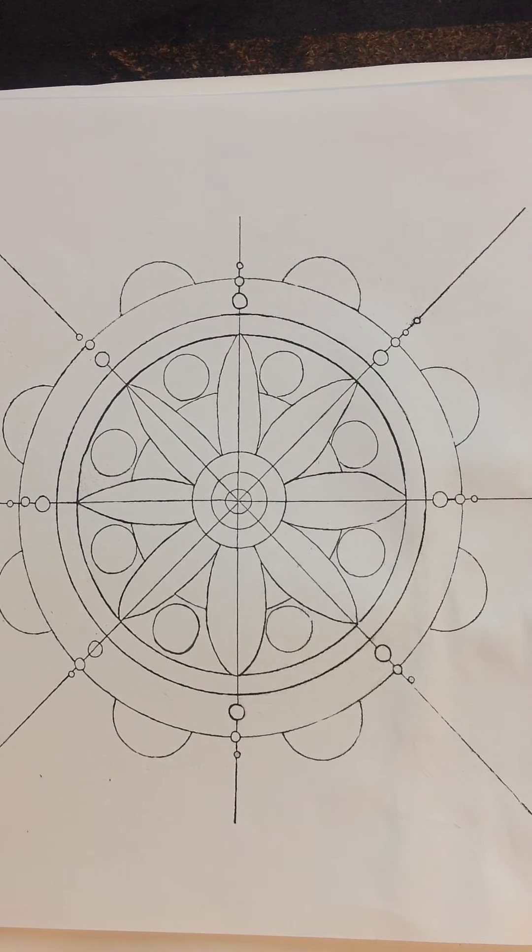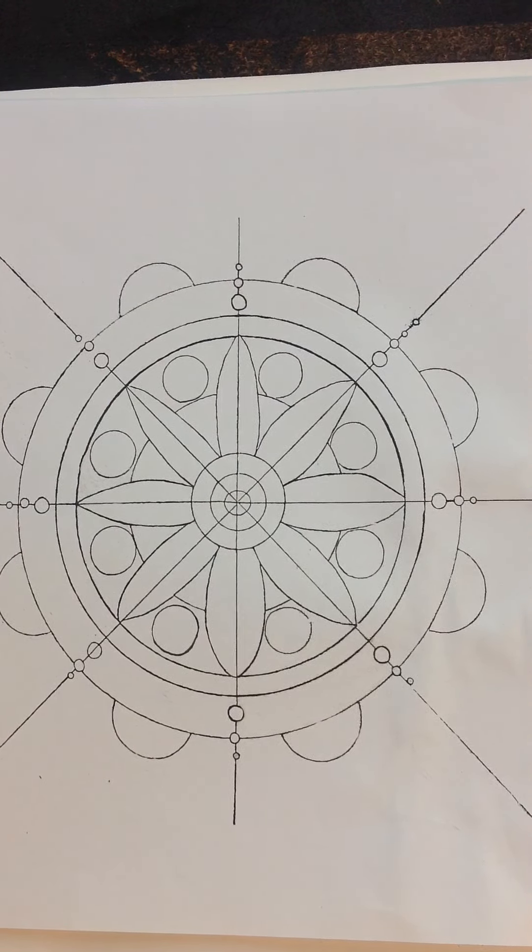Hi there, Judy here again. Do you remember me doing this basic mandala a couple of videos back and how you can use this to develop other designs?